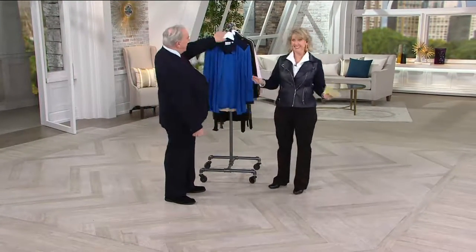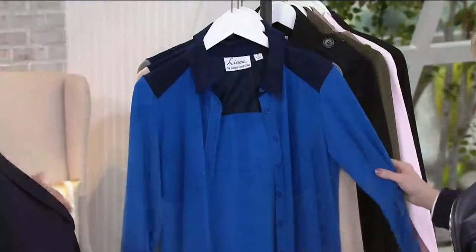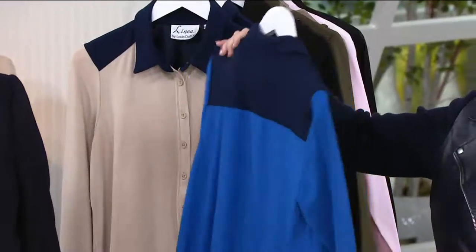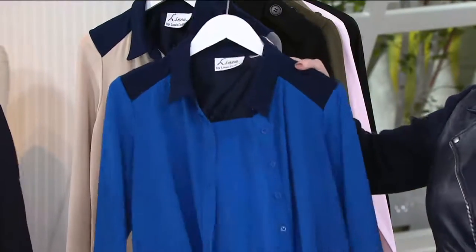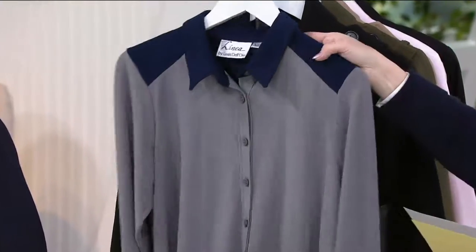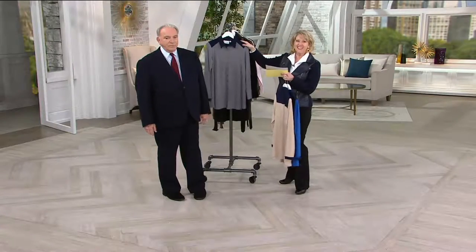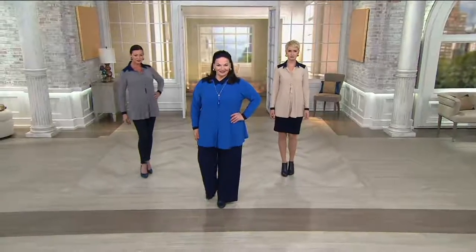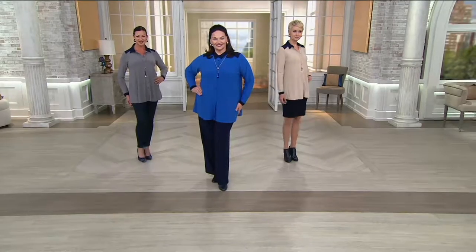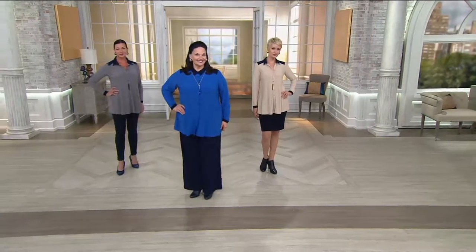You could easily wear that with a navy tank and white pants next spring — these are shirts you never put away. Machine wash, hang to dry, polyester and spandex. Here is the bright blue, the light khaki, and the gray with navy blue — all of them accented in navy blue. It's on three easy payments, but those easy payments go away at the end of the day today, so get it while you can. One of my favorite pieces of the whole show is coming up next.